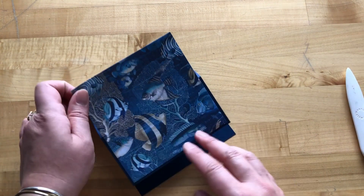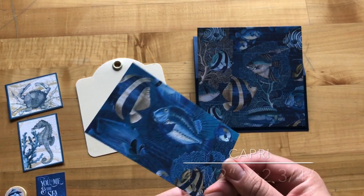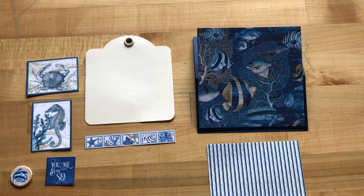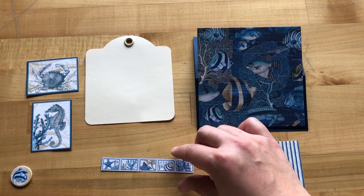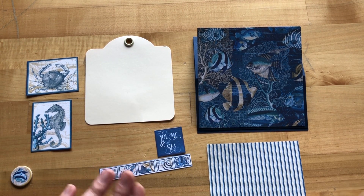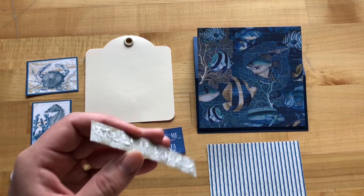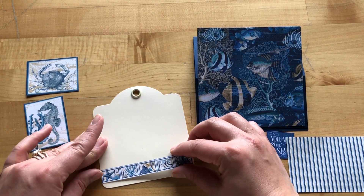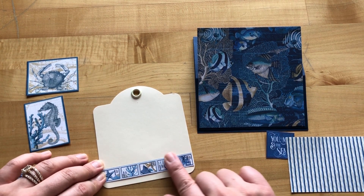Now that we've adhered this and burnished it down, you can see our easel card function is already coming together. Step three: we are taking the B-side of our Capri paper, cut to four and a half by two and three quarters inches, making sure our stripes are vertical. Step four: we are cutting out five stamps as a border strip, as well as the 'You, Me, and the Sea' image from the Corfu paper. Now we're going to adhere these stamps towards the bottom of our ivory square tag, with the grommet round-side up, about a quarter of an inch from the bottom and centered from right to left.